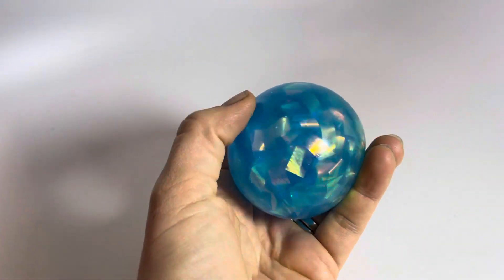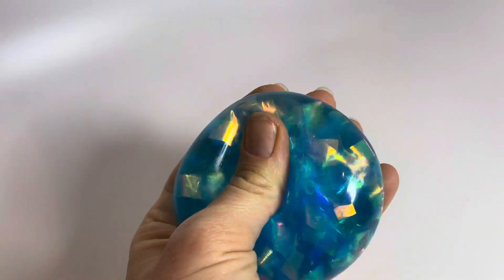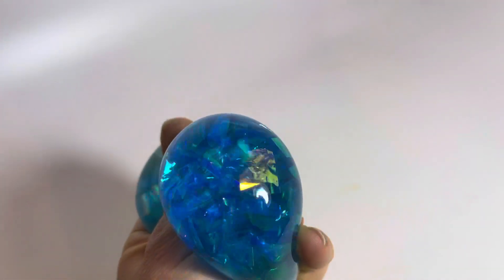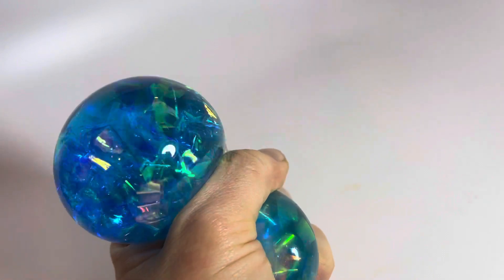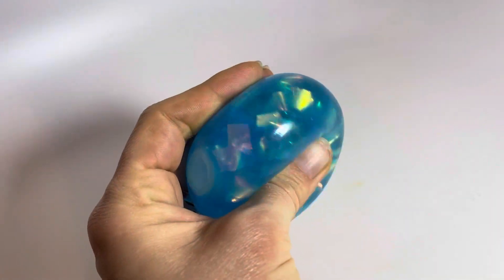Here is a crystal Neato ball. This Neato has a thick, almost watery gel and a bunch of sparkly, shimmery, iridescent streamers in there.